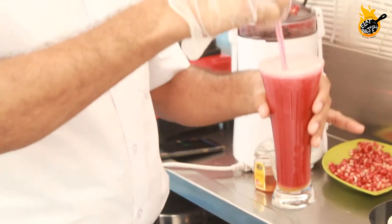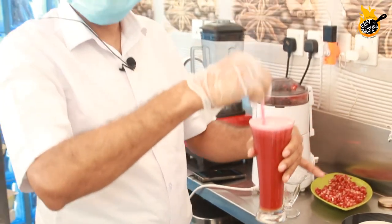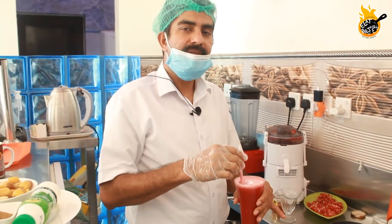Then we add beetroot, anar, honey, and coconut water. The juice is ready.